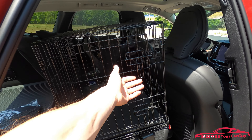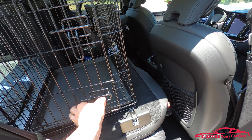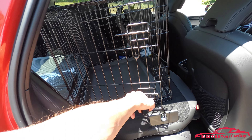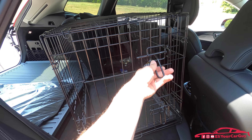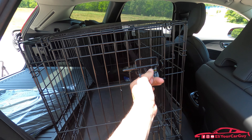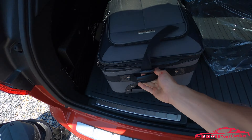With the crate loaded, I have the door facing out — that way, if we stop for a bathroom break or a lunch break along the road trip, we can easily let Elvis out to stretch his legs. Next up, let's go ahead and take our suitcases and put those in.